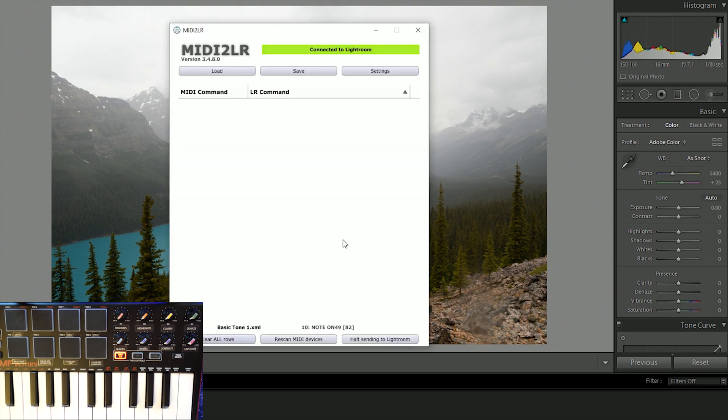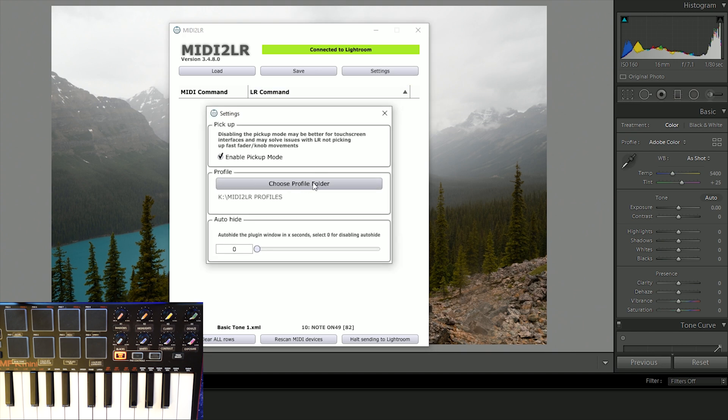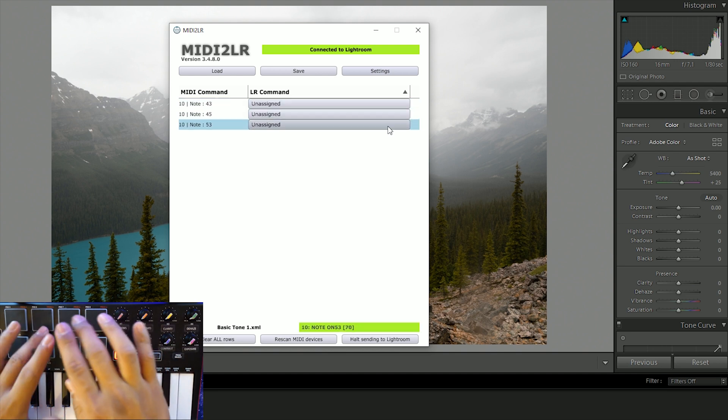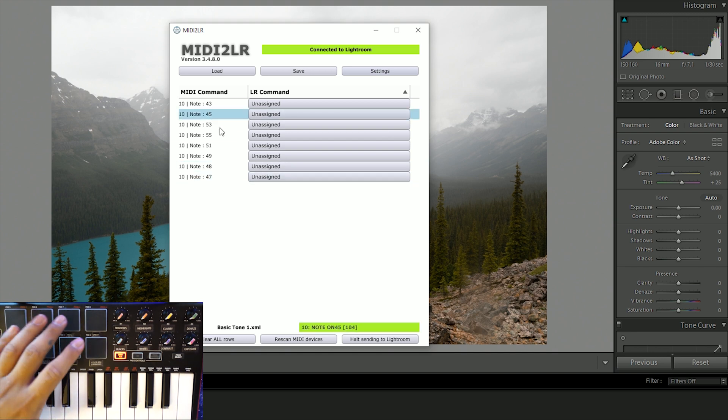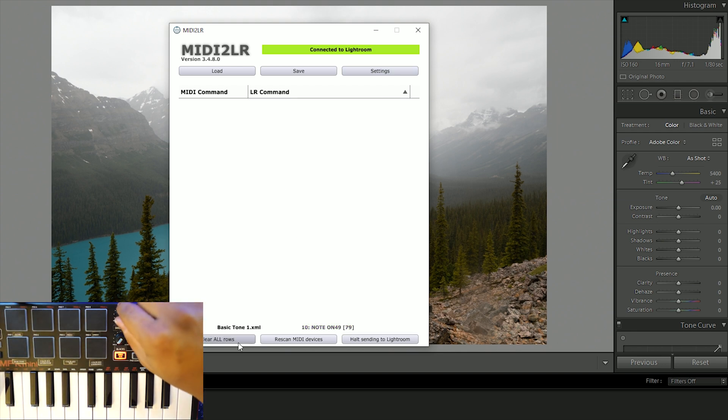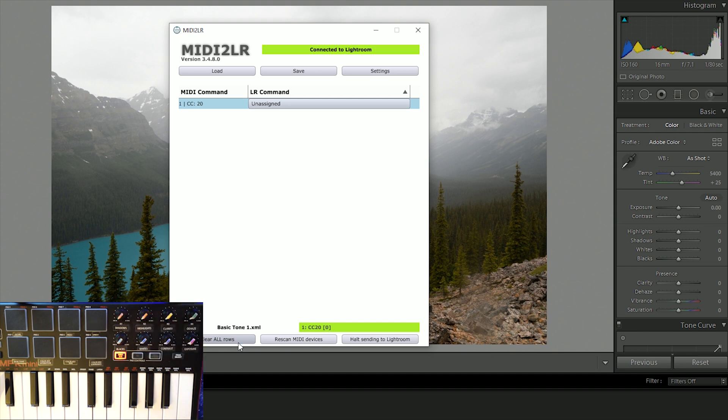So let's look in here - you'll see this is the blank setup right now. It's connected to Lightroom, you can see that in the green indicators. You can load preset controls if you already have them, and you can save every time you set up new ones. You can go into settings and see where you want to choose the folder to save everything. If you see me pushing the buttons here, everything is unassigned, and each one actually has an assigned unique number.